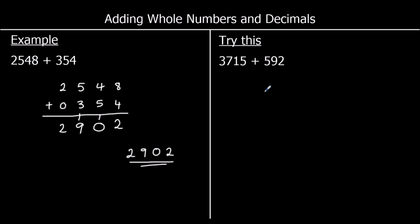We're going to line up the numbers again. So we've got 3,715 and we line up 592 — hundreds with hundreds, tens with tens, ones with ones. We start with the ones: 5 plus 2 is 7. Then the tens: 1 plus 9 is 10. I can't put 10 in the column, so I put a 0 and carry the 1 over.